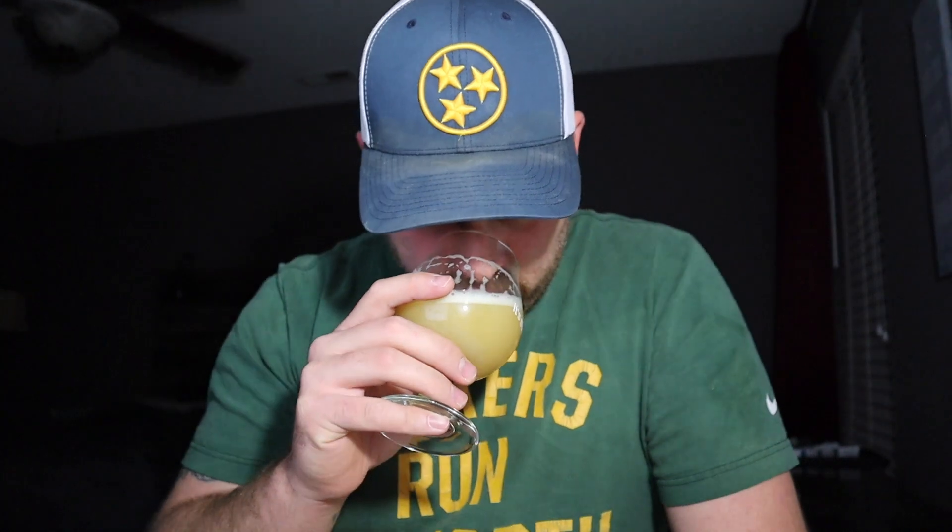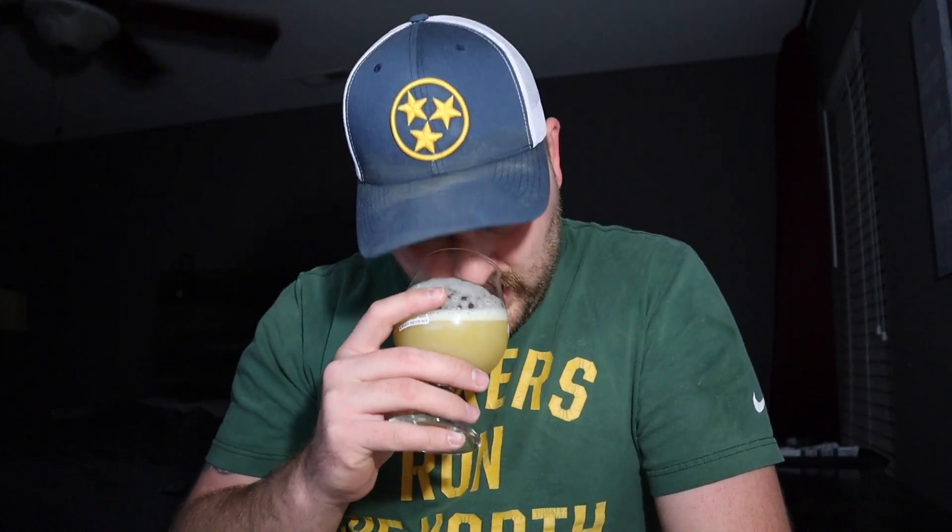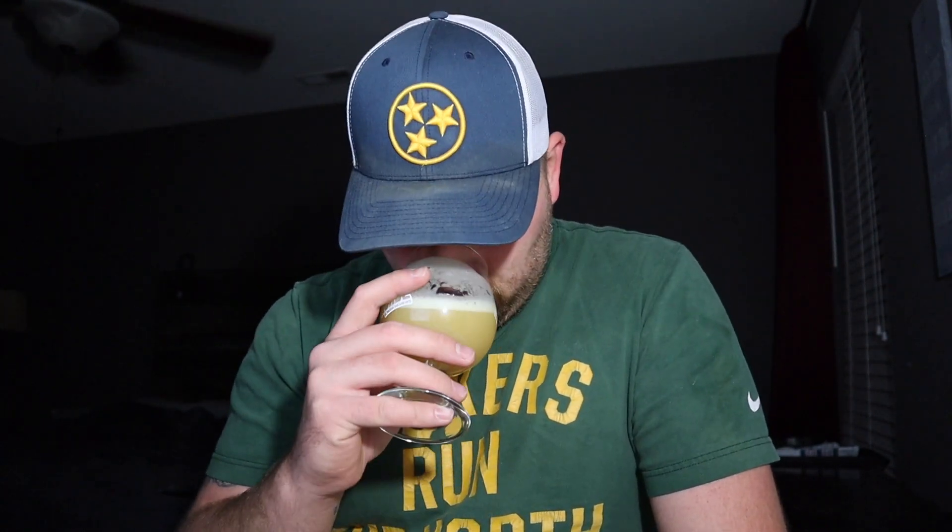Let's shove our noses in here. It's got a very prominent juiciness to it, obviously citrus fruit with the Citra hops. Maybe some passion fruit, a lot of earthiness to it. But there's an underlying dankness there. It smells creamy — it just smells like it's going to have a creaminess to it. Smells really damn good.